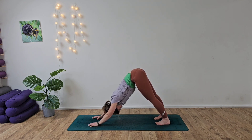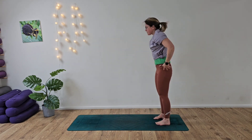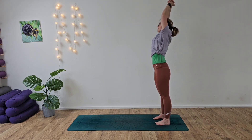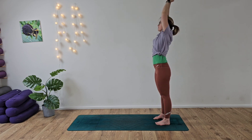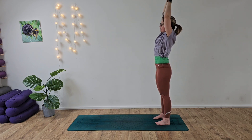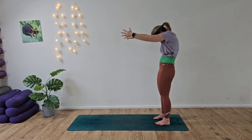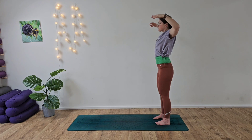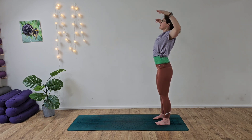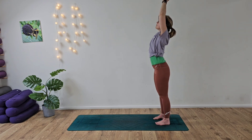Nice deep breath in, exhaling. Walk the hands all the way back to the feet, roll the body up to the sky, reach arms up high to the sky. Find this baby back bend and then a little side stretch for one, and then over to the other side for two — opening up the lats, opening up the front side body. Coming into a cactus shape with the arms, then sweep the arms forward. Inhale, open into cactus shape, sweep the arms forward. A couple more — inhale, cactus, exhale, forward.